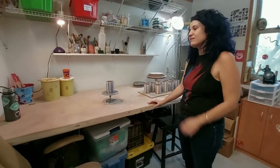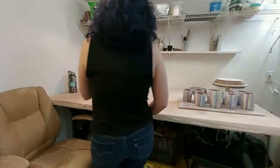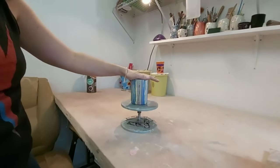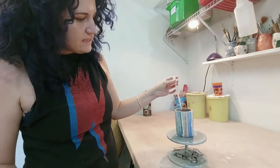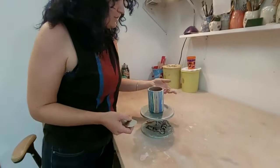I'm going to demo a little bit of some new stuff I've been working on lately. This is a tumbler that I did some Mishima on last night. I carved through, and then with a little pipette, I dropped in some underglazes that I watered down a little bit. I'm going to show you how I scrape now.